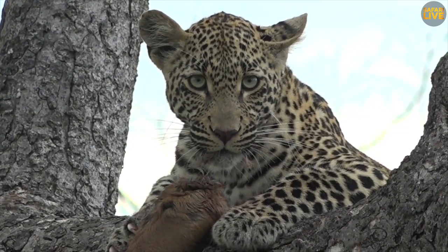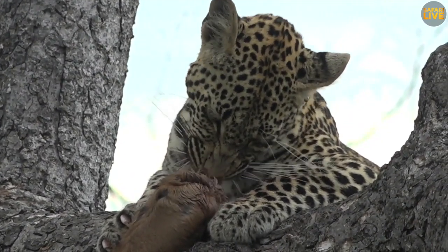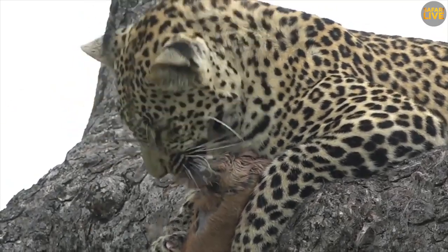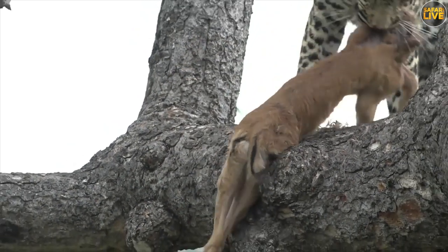She's just using the front of her teeth to try and pluck. Cleaning so well. Spit that out. She's so entertaining to watch.